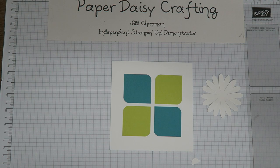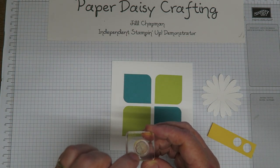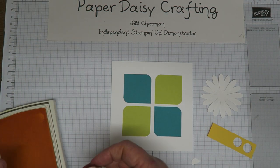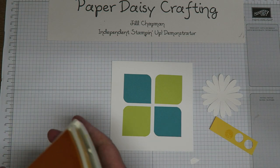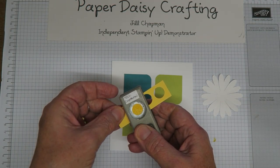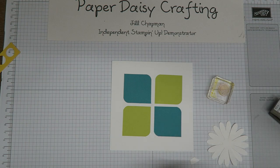I'm going to find my little tiny piece of Daffodil Delight card and stamp it with the stamp from this stamp set — it's the middle of the daisy and just gives it a little bit of texture. I'm stamping it in Daffodil Delight ink, the same colour as the card. Then I use my half-inch punch to punch that out, which should fit that shape perfectly.